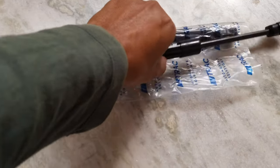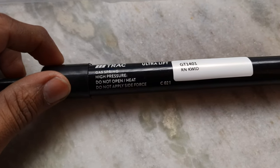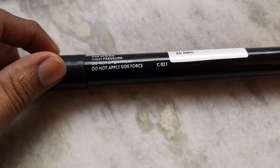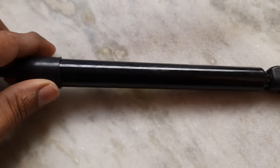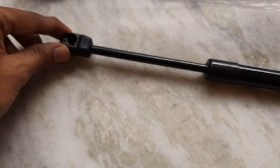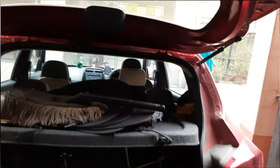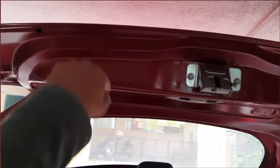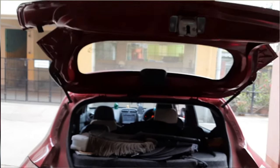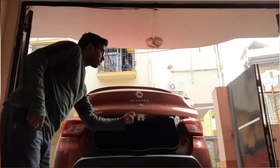Welcome friends to my YouTube channel once again. Size is 21, I have bought these two for 900 rupees. Today I am going to show you how to replace the gas spring or hydraulic of the dickie door. The gas spring or hydraulic of the dickie is unable to hold the dickie door.